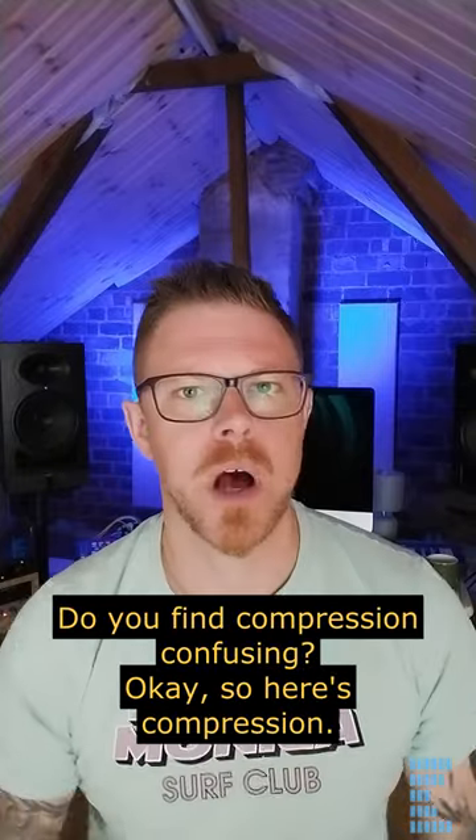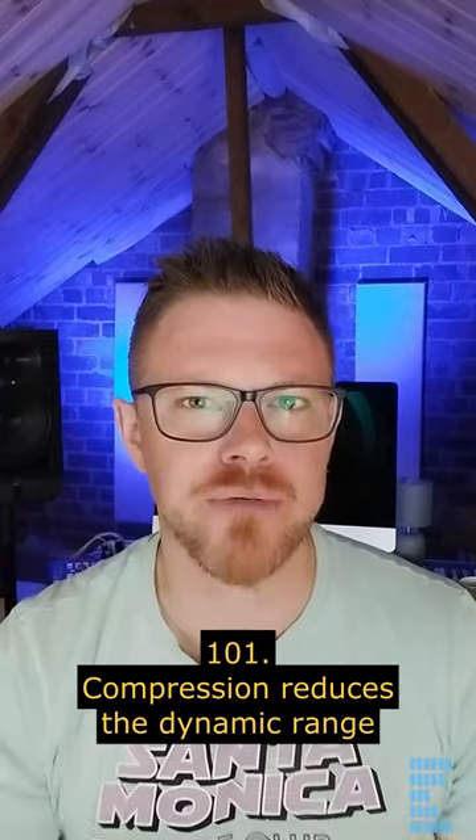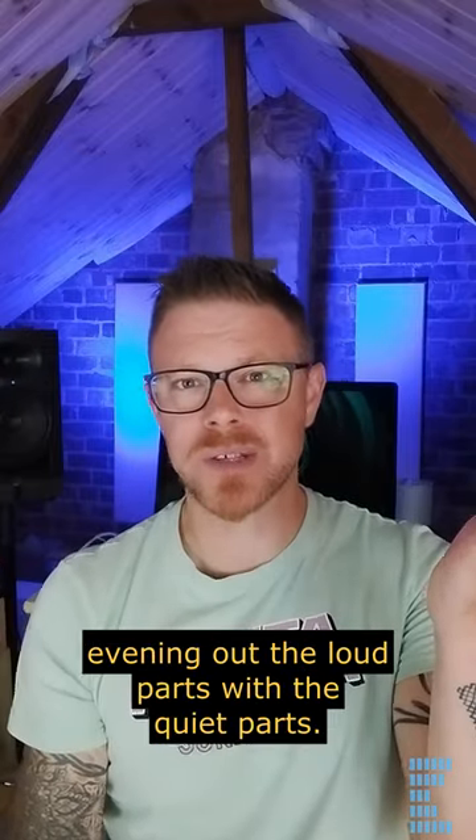Do you find compression confusing? So here's compression 101. Compression reduces the dynamic range, evening out the loud parts with the quiet parts.